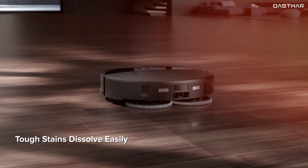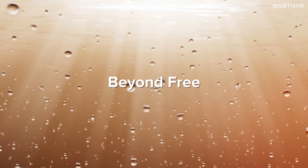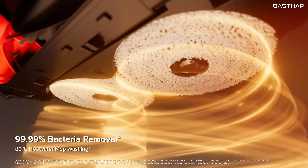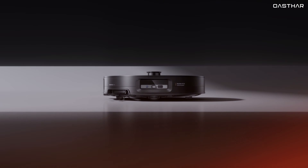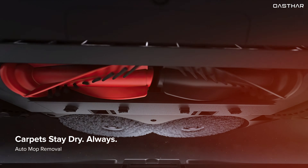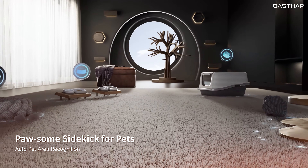In terms of mopping capabilities, the Saros 10R takes things up a notch with its intelligent self-cleaning mop system. It comes with a dock that houses a 3-liter clean water tank and a separate 3-liter dirty water tank, ensuring your floors are always cleaned with fresh water. The mop pads are not only rinsed during cleaning cycles but also washed thoroughly and dried with hot air to prevent mold and odors. It's capable of adjusting the amount of water used based on the floor type — whether you have hardwood, tile, or laminate. The vacuum also lifts its mop when transitioning onto carpets, preventing unwanted damp spots on rugs.